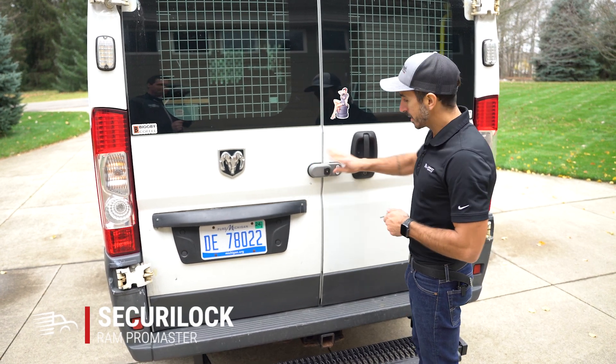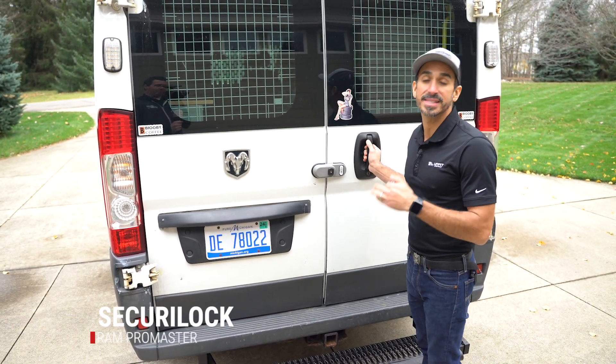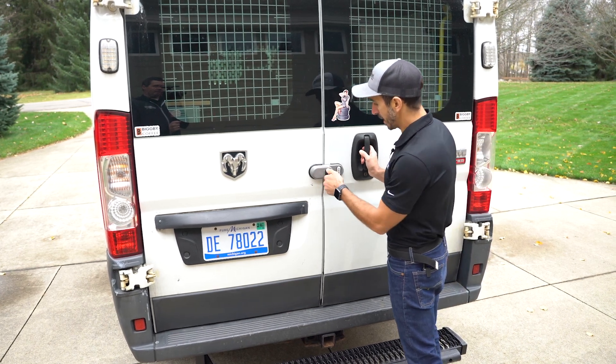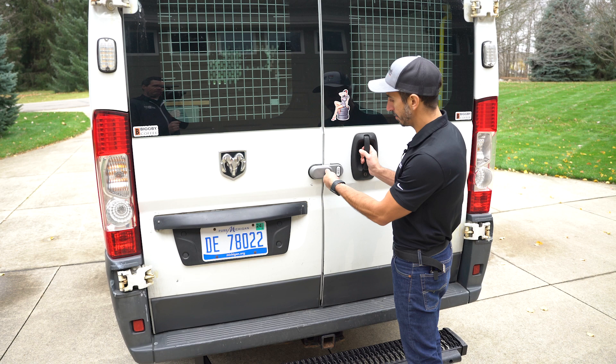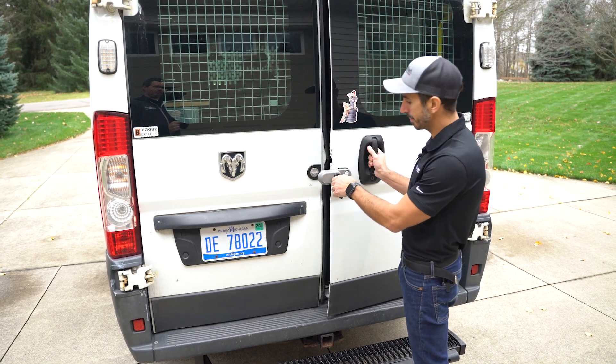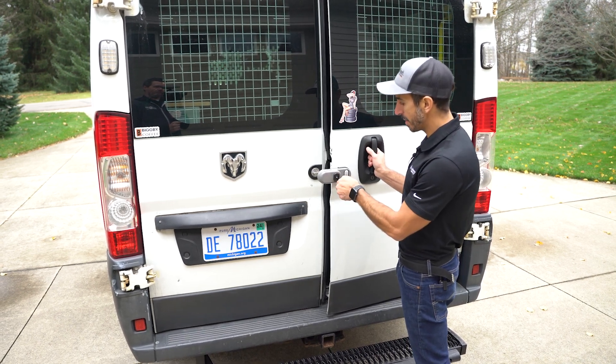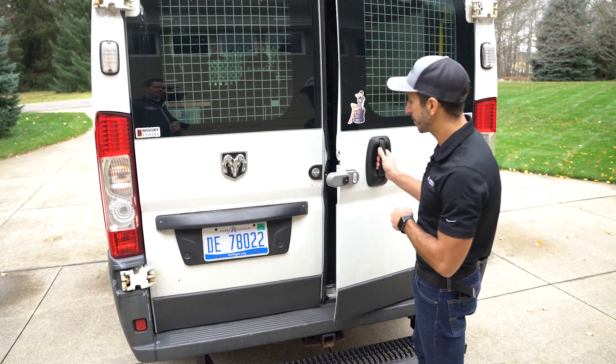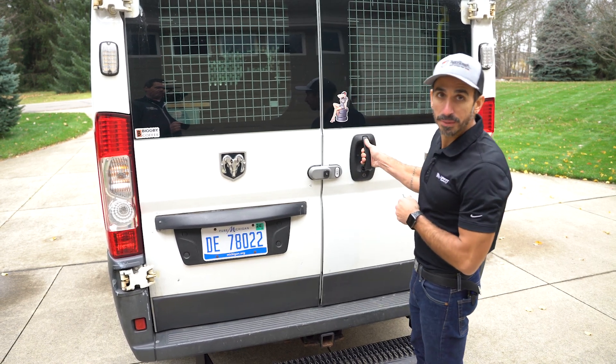Right now it is locked. What I'm going to do is keep it in slam lock mode. I'll put my key in and unlock it by twisting it to the right — one click, you hear it open. But if I want to keep it in slam lock, I twist it back all the way to the left. So when I shut this door, it's going to be locked again. It won't be able to open again.